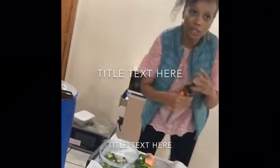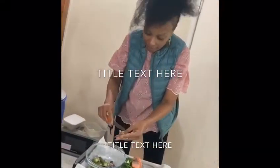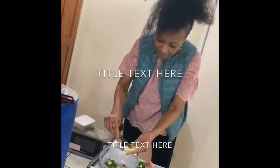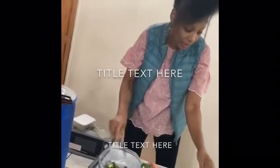Now I do not use salt. I'm having some vegetable stock. I cut it in pieces like this — not too much, because salt is not really good for your health.